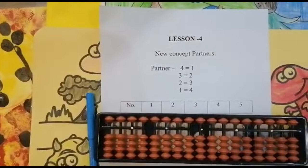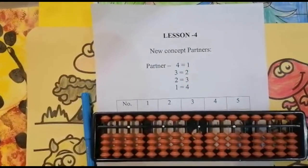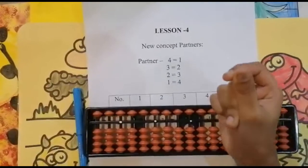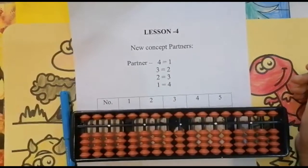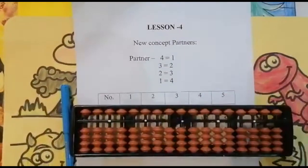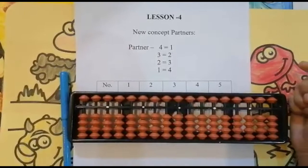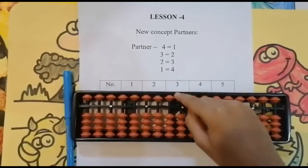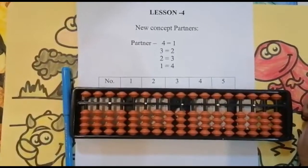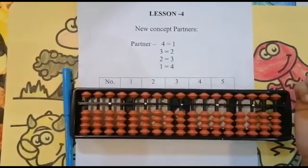Hi, hello and welcome to the Learn With Me channel. This is Jay, and I'm here to teach you math with ease and in a quick way using the abacus. So far we saw simple addition and subtraction sums using the abacus tool, and also we saw sums using the upper bead. If you have not watched my previous videos, please have a look.